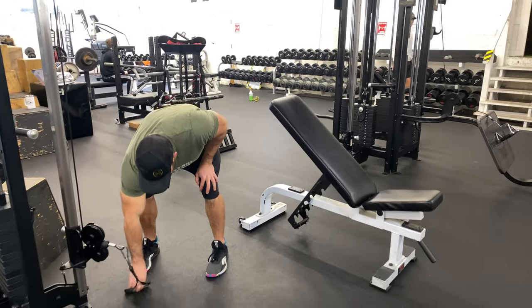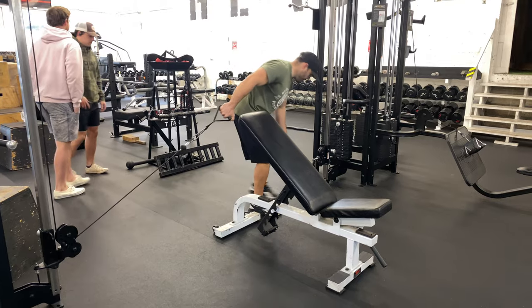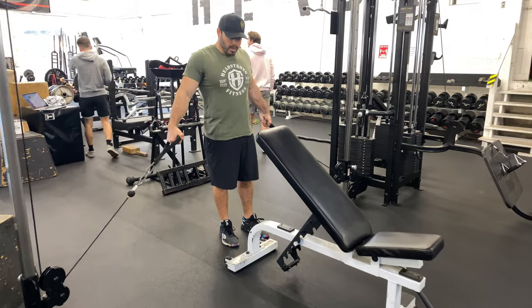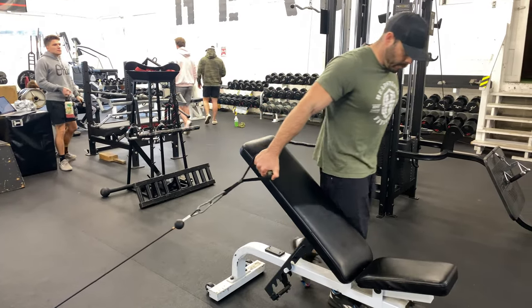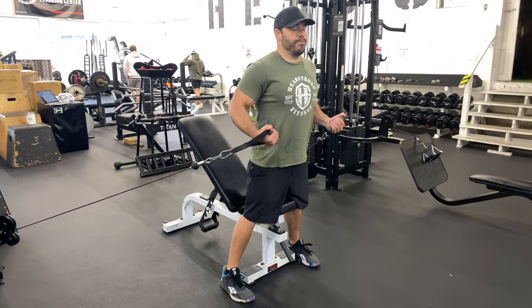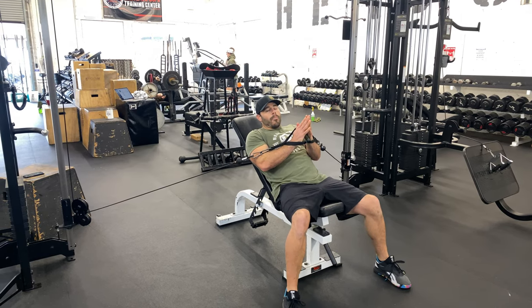When you grab these cables and these handles, you can pick up one and come on over to the other side. You can set up and have a partner help you out. I'm going to walk myself out in front of the cable machine, bring these handles up in front of me, control my descent down to the seat, and rock back. Now I'm ready.